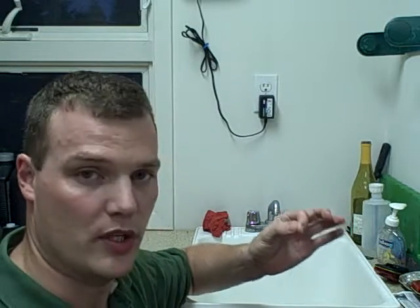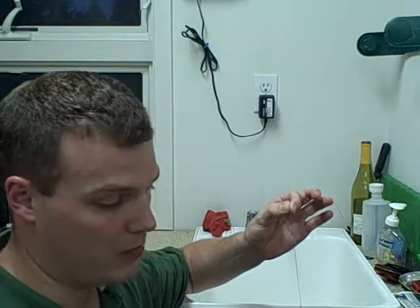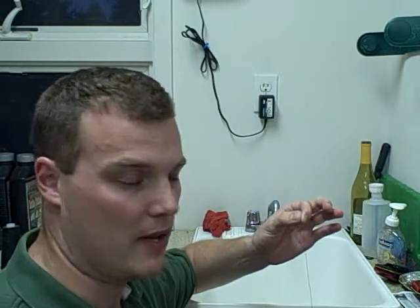What we have here to demonstrate how this principle works is a ping pong ball with a piece of black thread attached to it using masking tape. I've used black thread and green masking tape so we can see where it's all attached to the ping pong ball.